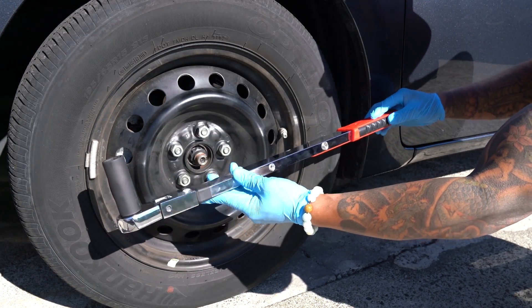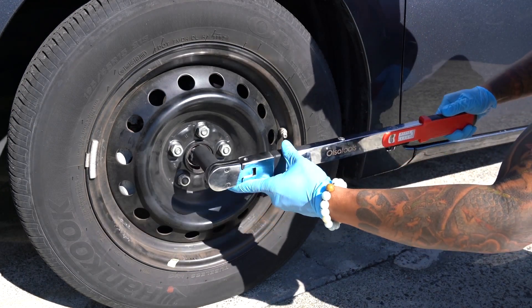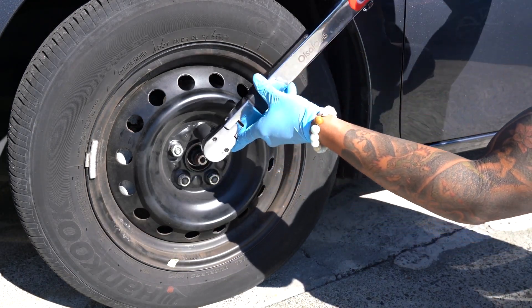Here's a look at the torque wrench in action. I've set the torque wrench to my desired torque setting, and all there is to do is tighten these lug nuts down. It will emit an audible click when the desired torque is achieved.